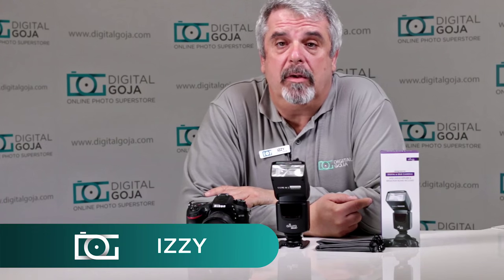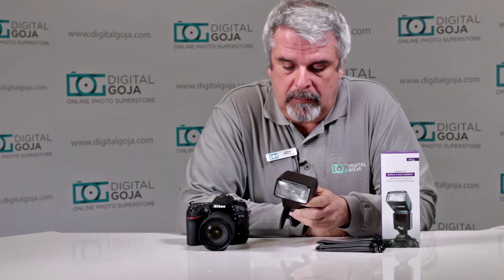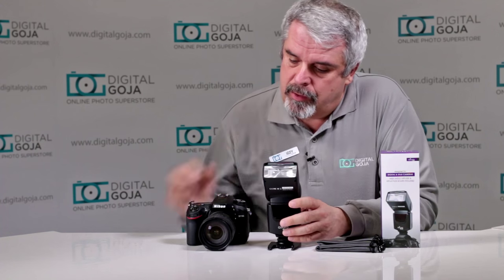Hi there again, Izzy from DigitalGoja.com showroom. We're going to take a look at the most asked questions about the Altura Photo Universal Flash for DSLRs. These are the questions I checked on the internet — I went to Amazon, eBay, Digital Goja's website, YouTube, customer service, emails, and phone calls about the Altura Photo Universal Flash for DSLRs. We're going to try it out with the Nikon D7100, a very popular crop sensor camera from Nikon.